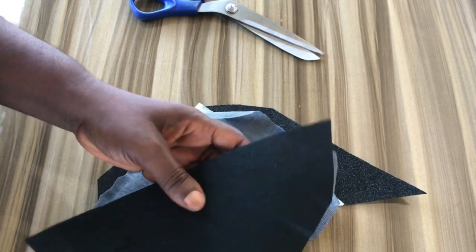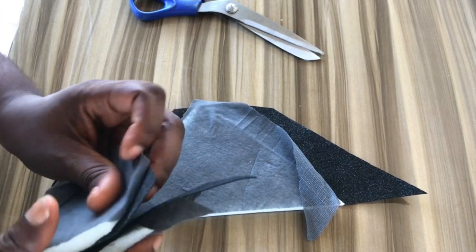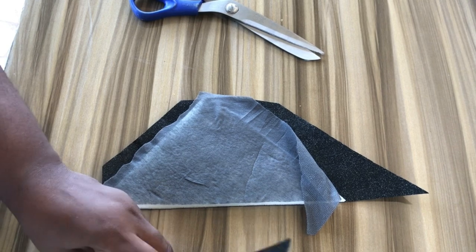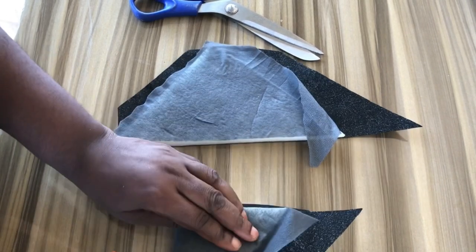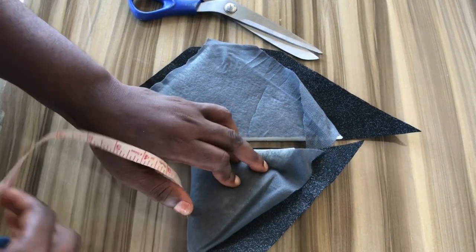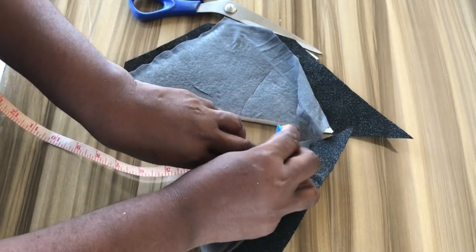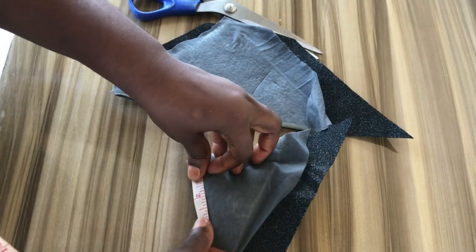You are going to fold the shoulder pad into two like this. Fold it into two and you would measure four inches — let me shift it closer so you can see properly. So you measure four inches here and mark it down, and on the other end measure four inches as well.